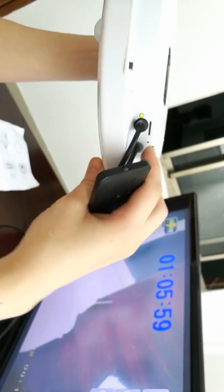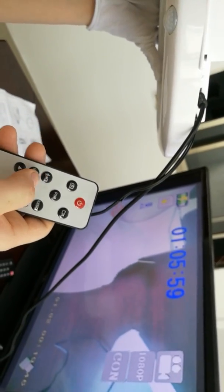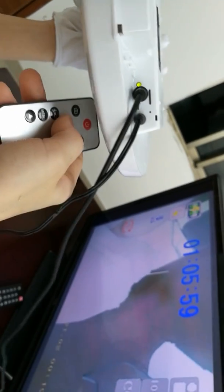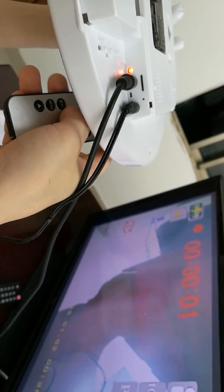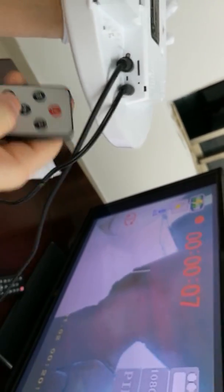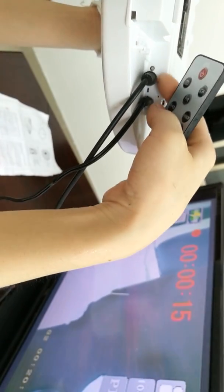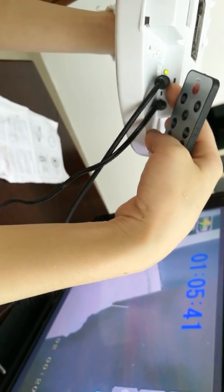Now let's start PIR recording. Just press the PIR button and the LED light will blink red three times, meaning PIR recording has started. To save and stop PIR recording, just press the button again and it returns to standby mode.